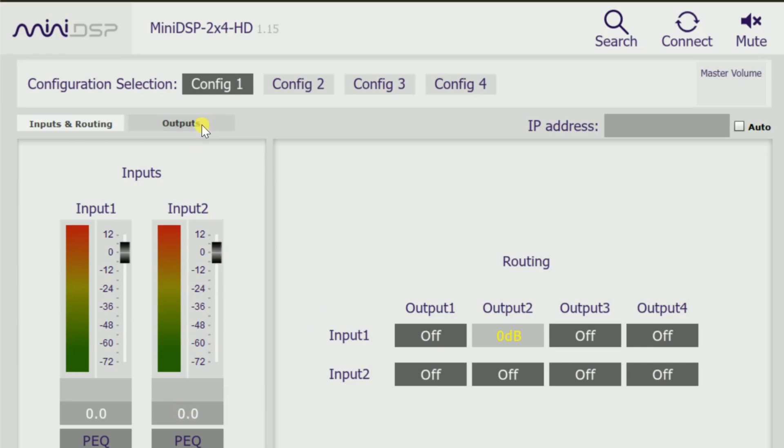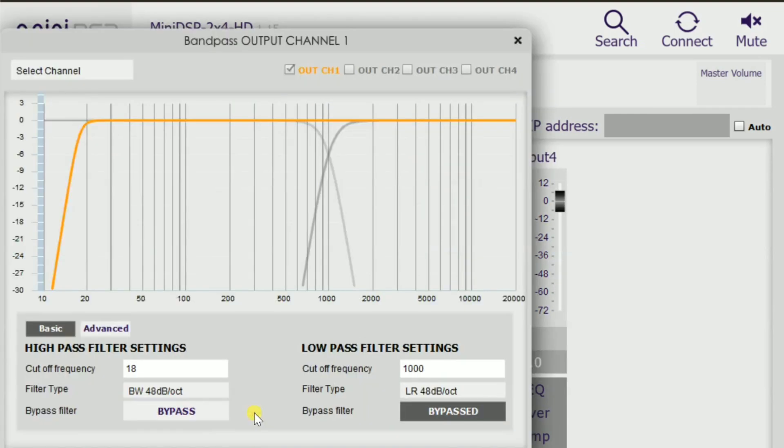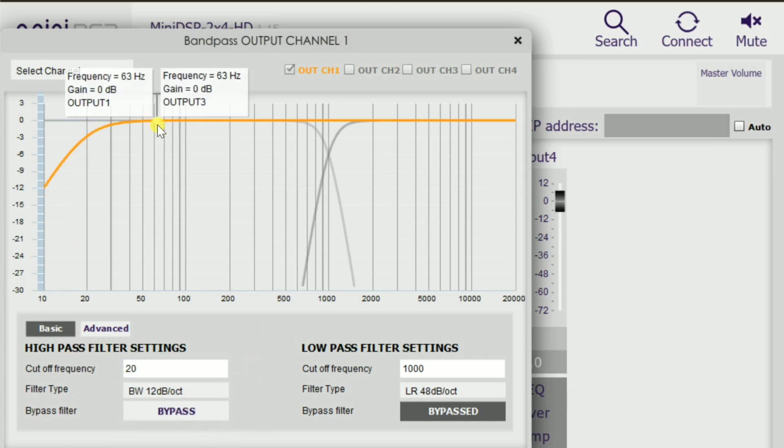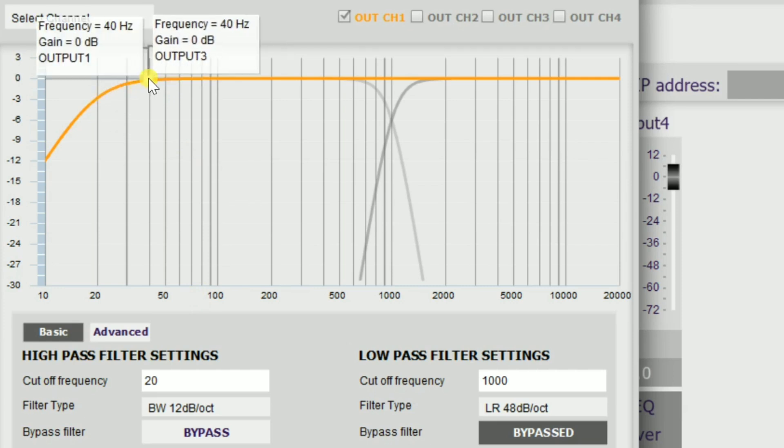We're going to go straight to outputs, then to crossovers. Inputs, routing, and all that was covered in Episode 7. When you open it up, you may see something like this — a 20 hertz filter at 12 dB per octave, which is the slope that tells you how steep it is. A lot of times people say a sub is tuned to 20 hertz, so you've got to set a high pass filter for 20 hertz. But that is not true — at 20 hertz we're already down 3 dB, and it starts dropping at 40 hertz. That's no good. Our sub will kick butt all the way to 20 hertz — we don't want to start taking anything from it until we get down to our tuning frequency.